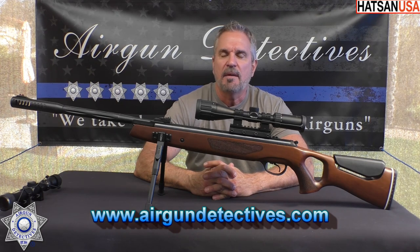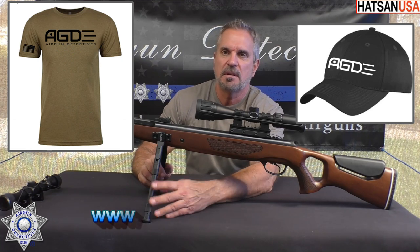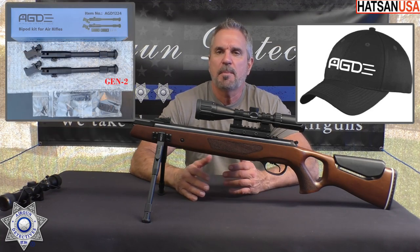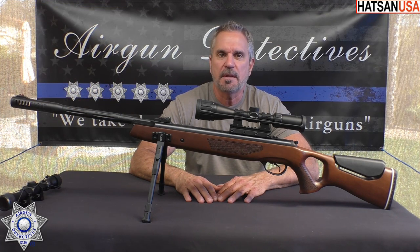Also, check out my website, www.airgundetectives.com. On that site I've got t-shirts, hats, and these bipods as you see I installed on here. I also have some of my personal inventory that I relinquish every once in a while, so catch that while you can. Anyway, let's get back to the subject on hand.